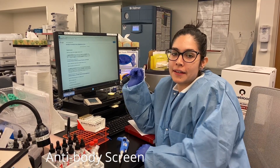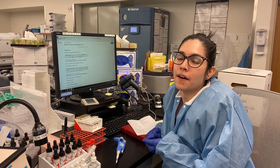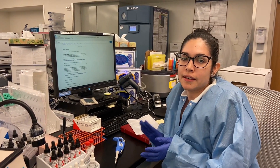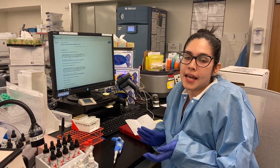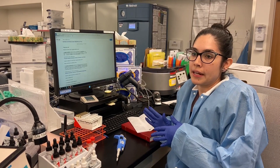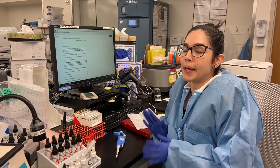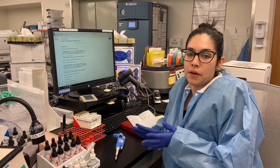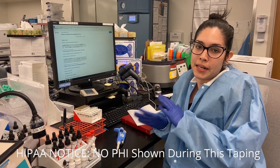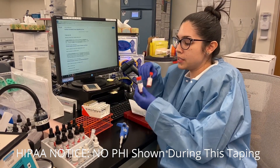Today I'm going to show you how to do an antibody screen. An antibody screen is a test done when there might be a chance of a patient being transfused. It's usually done as part of a type and screen — type meaning finding what the patient's blood type is, and screen is screening the patient's serum to see if there are any unexpected antibodies that aren't part of the ABO blood group system. We have two screen cells: screen cell one and two.